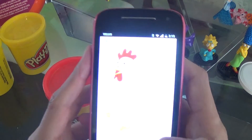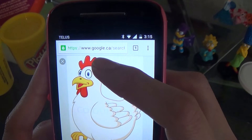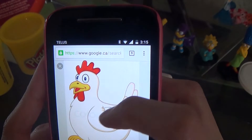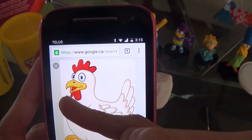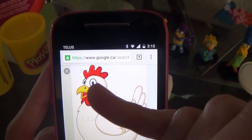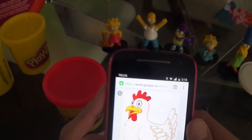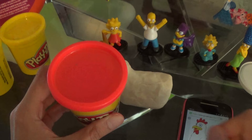Now the red Play-Doh. So we're gonna make the top of the hen — that's like a signature feature — and under the beak. Do you see that? Under the beak. There's the beak — the yellow beak. The red top of the head. And there's the yellow beak and under the yellow beak. So this is red right there, and red right there.